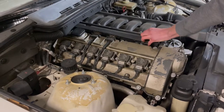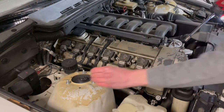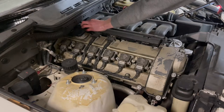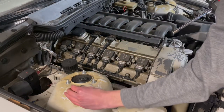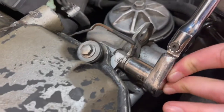Next, to remove the fuel rail, you're going to come and undo the two 10 millimeter bolts on top. Then you're going to want to come and take off the ground wire — this is a 13 millimeter.